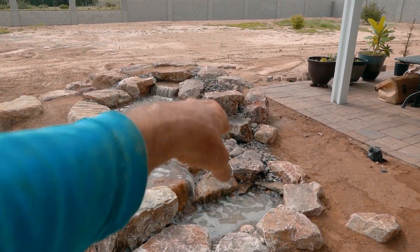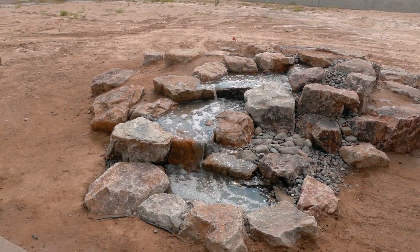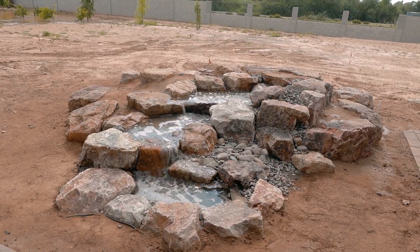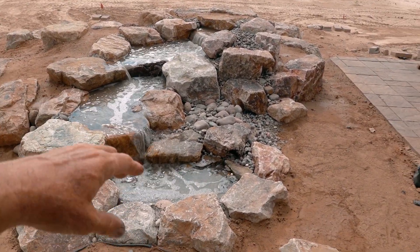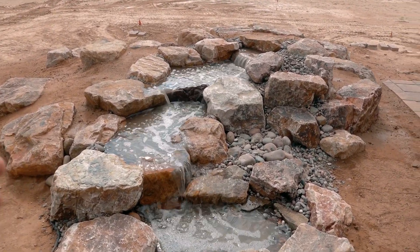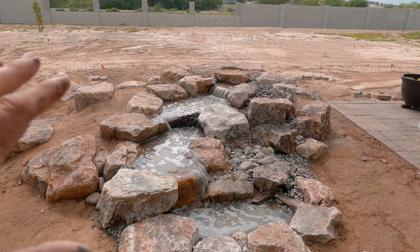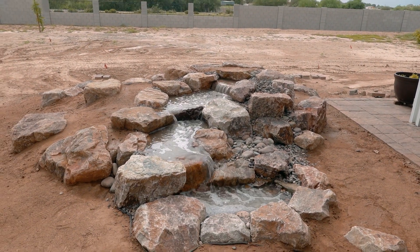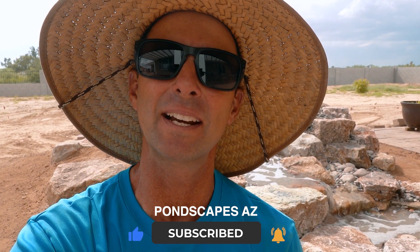In our pump vault, we've got an Aquascape 3PL pump pushing about 3,000 gallons per hour. The nice thing about this system is that when it turns off, all that water will subside, disappear, and store in the vault below ground. That way there's no standing stagnant water to attract mosquitoes and grow algae. This is a really, really simple system to care for and to have. All right guys, that's it for us on this project. Let us know what you thought — put those comments down below, give us a thumbs up, and we'll see you on the next video.